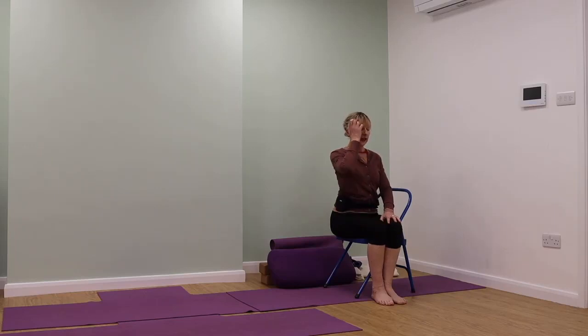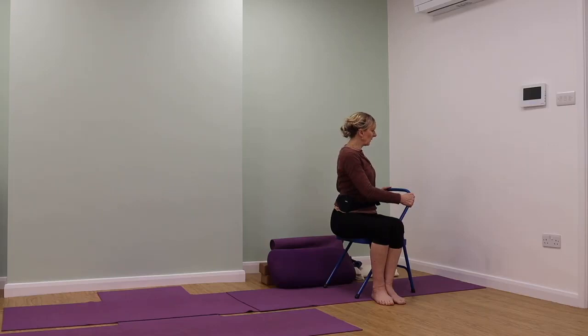We're lengthening and extending in the spinal column, breathing into the space we've created. Take the outer tips of the shoulders back, keep that length and extension. Inhale and turn towards the back of the chair — hold onto the back of the chair. If you only have a stool, you can turn to a wall instead. Be careful not to slip on a yoga chair; we're using the back of the chair to turn the waist, turn the spine, to revolve.